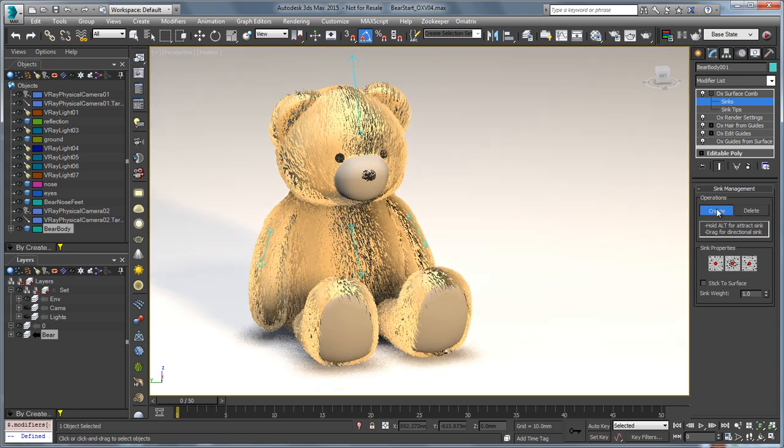Previously you might have had to delete and recreate these sinks, but now you have the ability to edit them so that you don't need to do that. If this one wasn't in the correct place, I can go and select the root of it and actually move it over the character's surface. That's a very handy and requested ability.